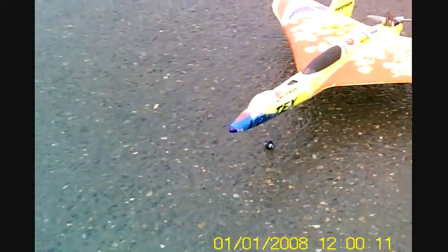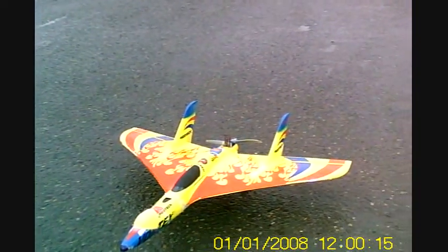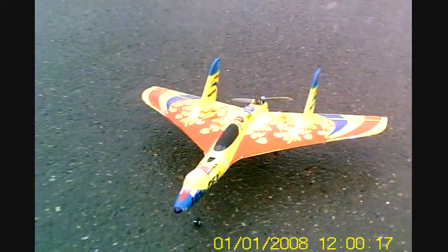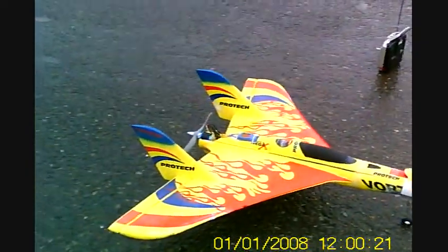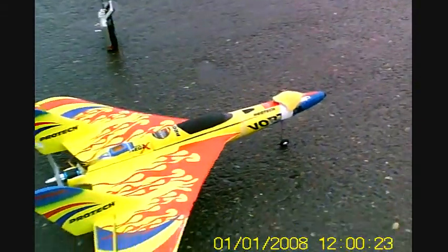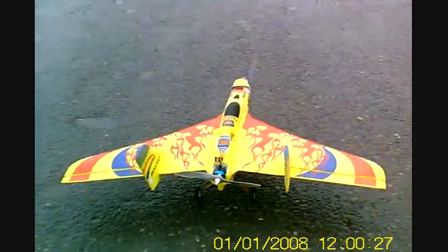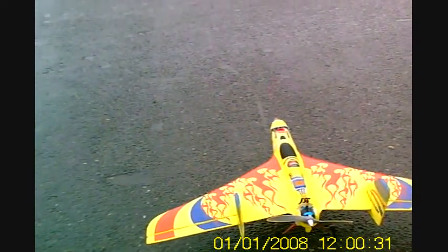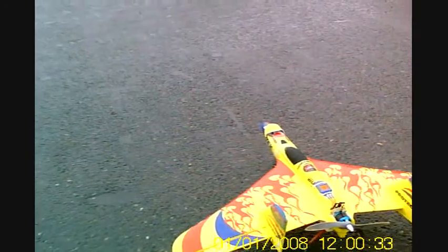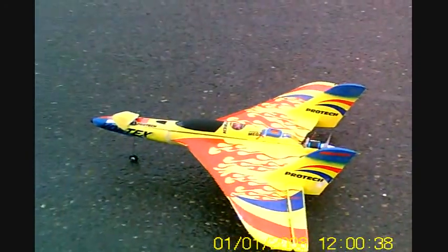I tried throwing this plane and I'm just scared of that pusher prop cutting me, so it crashes. I've never really flown it, except for once with the stock motor setup, but I've built landing gear for it. I have a steerable nose gear and wheels at the back. I'm going to try and see if this flies or not.